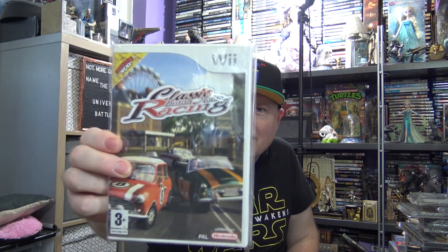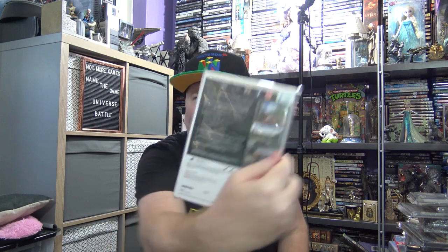Let's do a Wii. Get those out of the way. This is like a pound — I think it's a UK exclusive. It's Classic British Motor Racing. It's got classic British motor cars that have gone bust now, so it's got Austin, Riley, Rover, MG and a few like that. It's an okay cheap and cheerful Wii racing game.